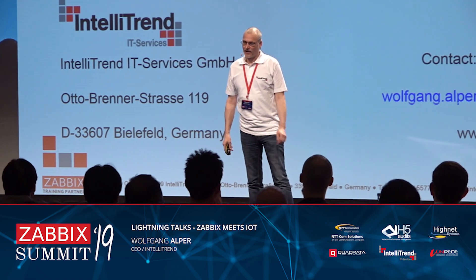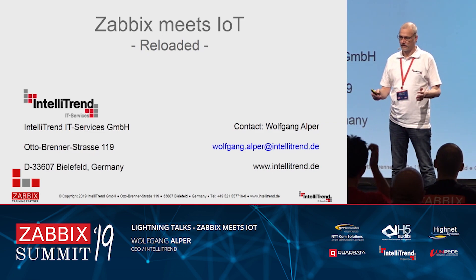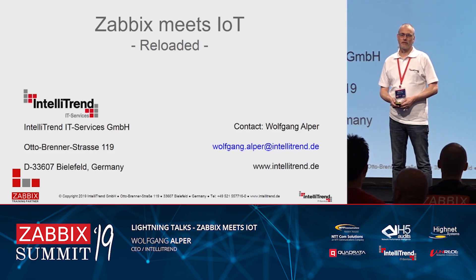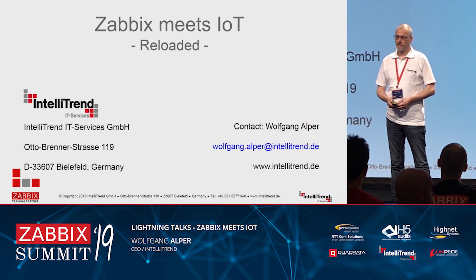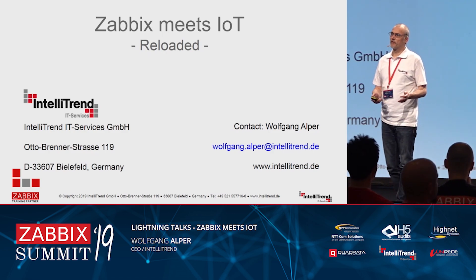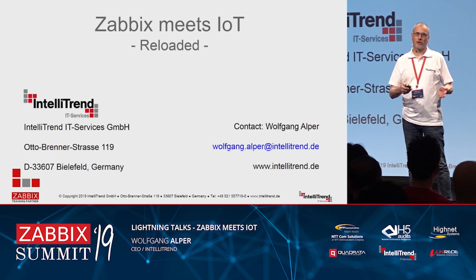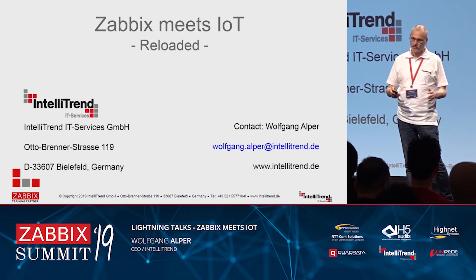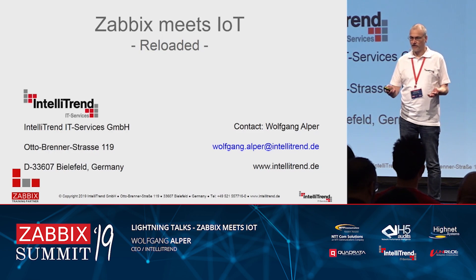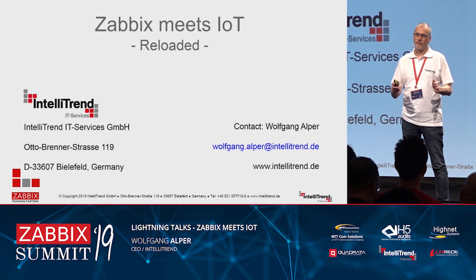Hello again. This will certainly be a very short talk. Over the last two days, we got very positive and constructive feedback from you about the IoT center that we have built, and some of you even remembered that there was a talk last year where the idea was presented of how this could be conceptually done.